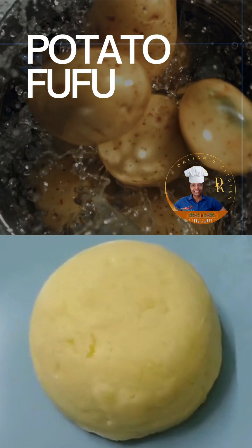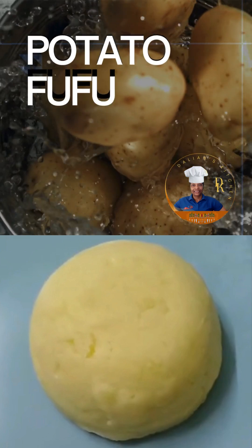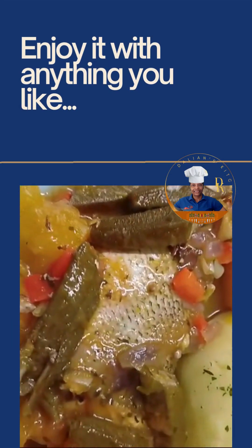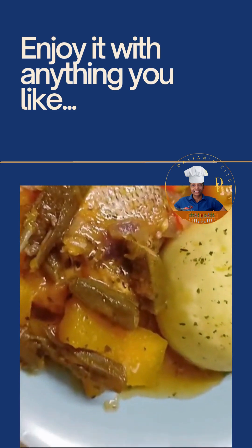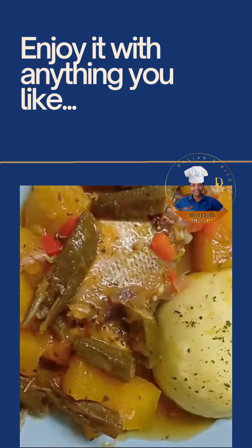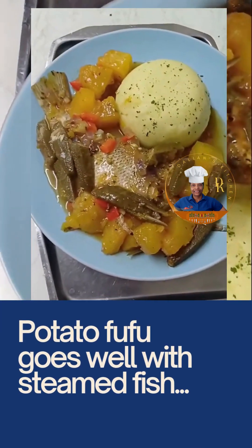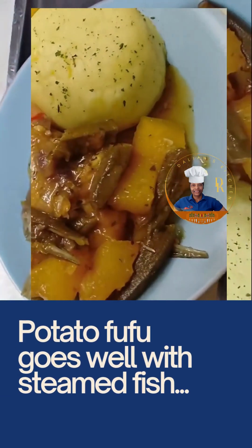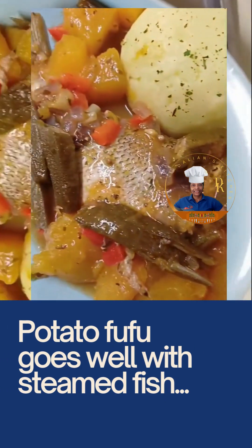Hey, welcome back to Dalian's Kitchen. In this short video I'm going to show you how to make potato fufu. I tried it and the steps are very easy, and trust me it was delicious. The simple thing here is to understand the way how you cook the potato. So let's get straight into it without any further delay.